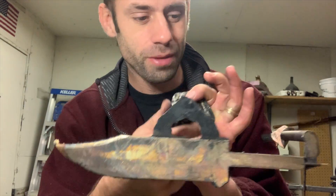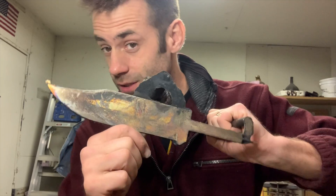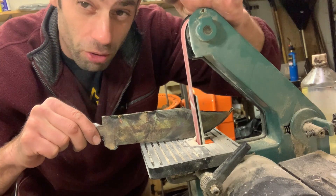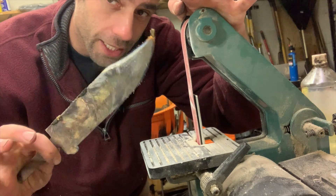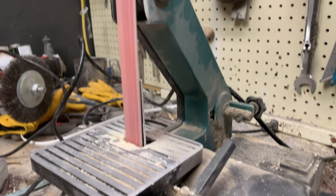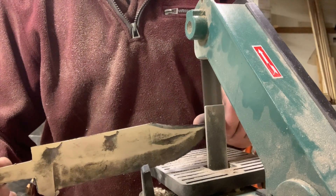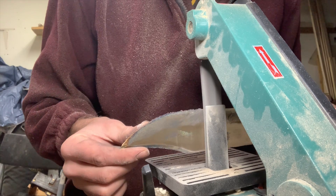We finally got some metal to work with — this turned out beautifully. The next step is to clean it up using this belt sander, the most underpowered belt sander in the world. Hopefully it can handle this. Harbor Freight makes cheap tools but not good tools, and this sander is about maxed out with this project.